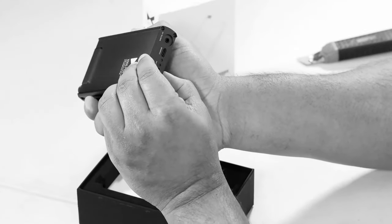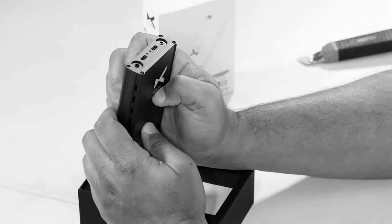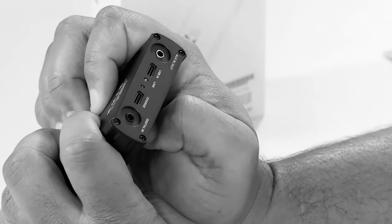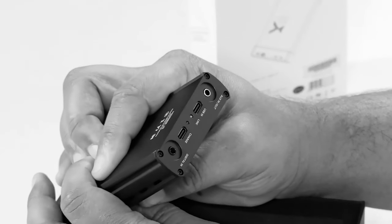You have an aux in and out. You have a USB in. You get to charge via USB-C, and your USB data in is also USB-C. So we're not living in the stone age of micro cables that fall apart because the dollar store is the only place that sells them. You have your coax in — your digital in — it looks like a coax cable.